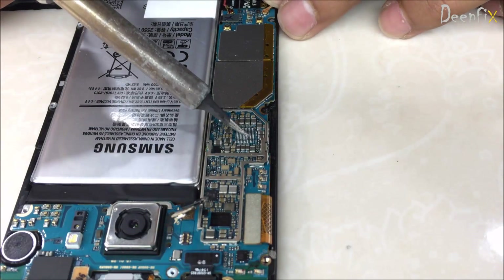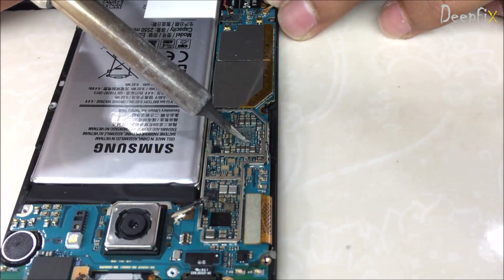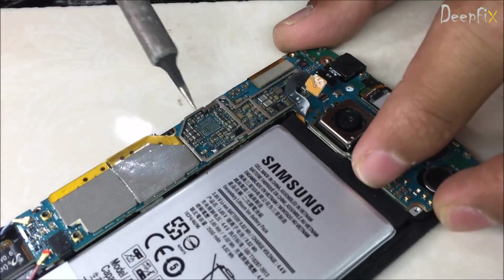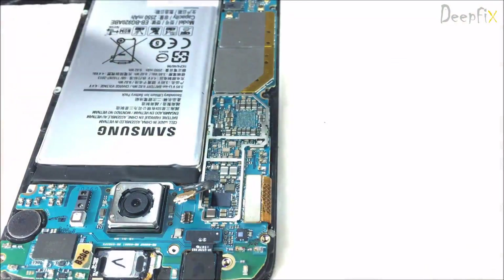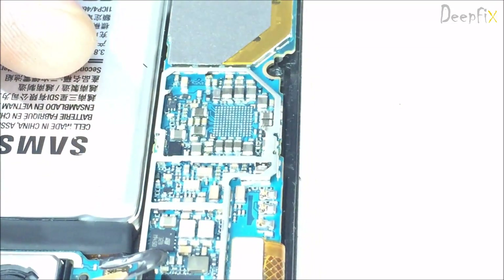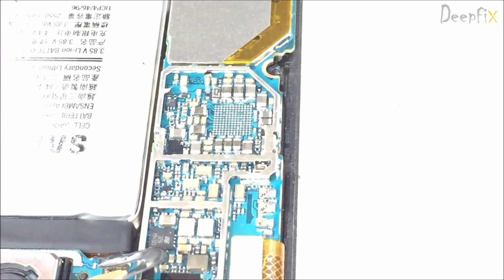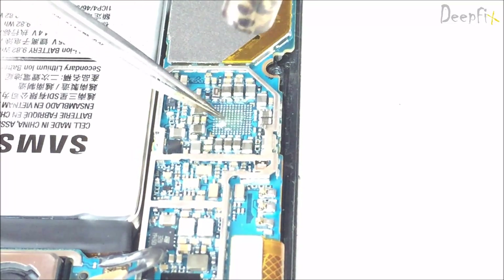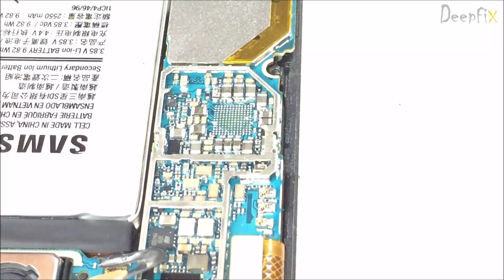Here I am cleaning it. Just remove the extra lid — because with the new IC you are having the ball, so you don't need this lid. Now it is clean properly. Just pour some flux here.